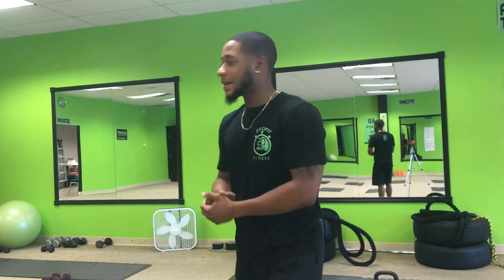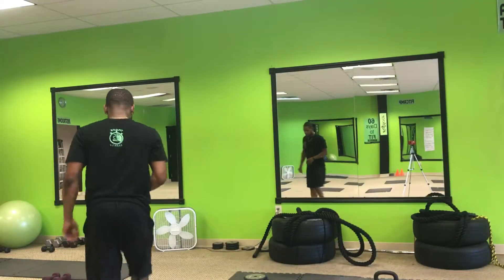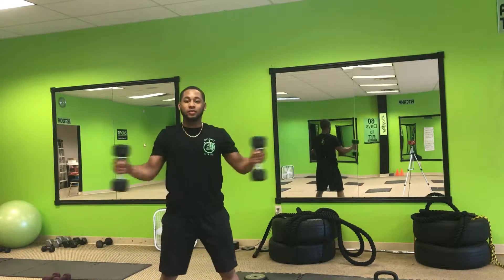All right, y'all, PT Plus Fridays. Time to go full body with some compound exercises. First up, we got squatting flies. Squat down, come up, fly out.